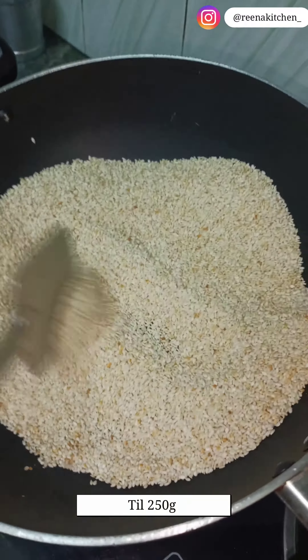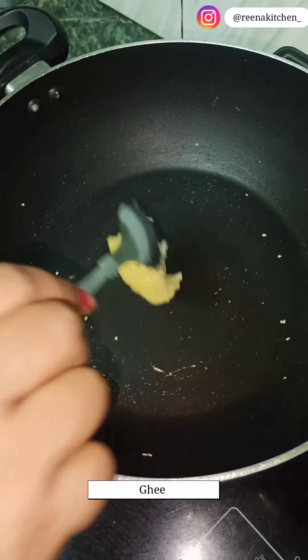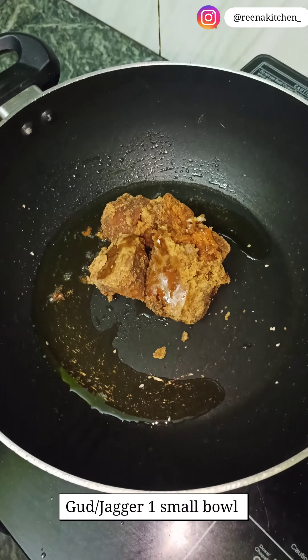I have brought 250 grams of salt in here. Let's roast it well. Then remove it from it. Then put it in a bowl, and put it in a small bowl.